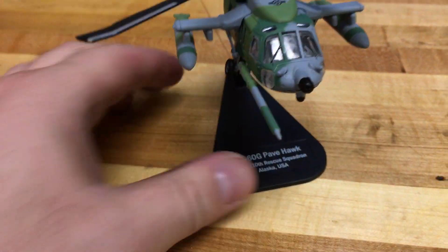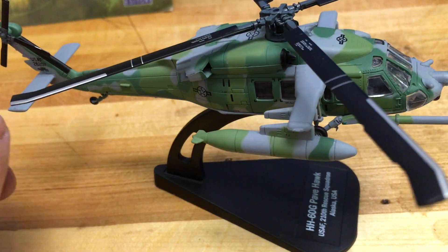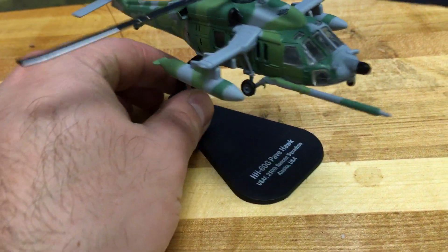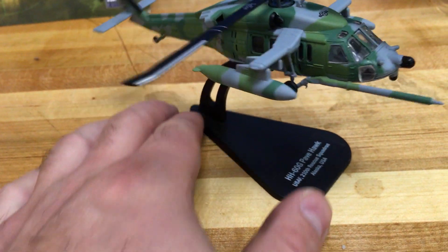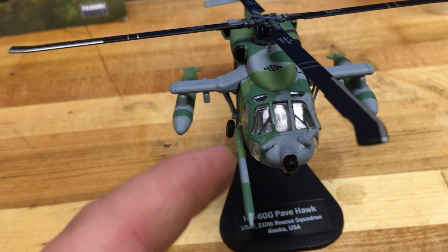Like my previous F-35A review, this also comes with the Italian magazine, the blister, and the stand — very cool. The difference between the regular Blackhawk and the Pavehawk — I'm not a big Pavehawk buff so I didn't really research it before this review. But the obvious differences to me are the external fuel tanks and the big air refueling nozzle.